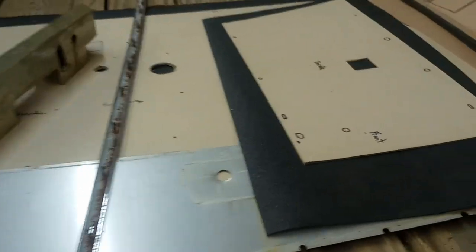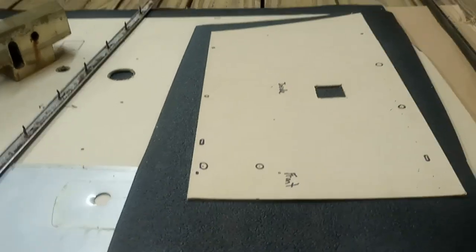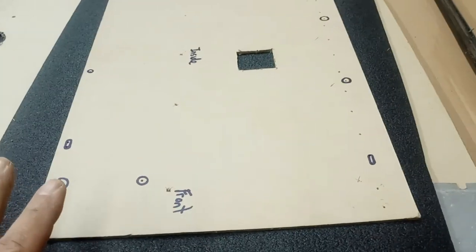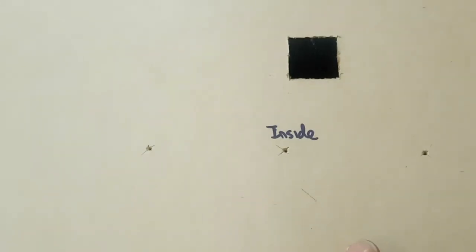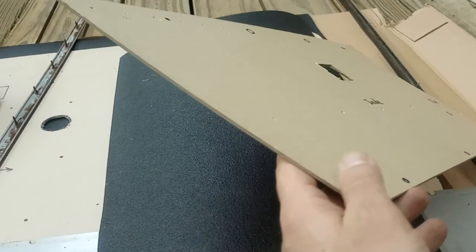Hey everyone, welcome back to the workshop. So now I'm starting to work on doing the interior door panels. They were in pretty rough shape, I'll show you in a minute. I've been working on the driver's side and I got myself some new pressed fiberboard — whatever this stuff is called. It's what they used on older cars back in the day as the base for some of the interior fabric.